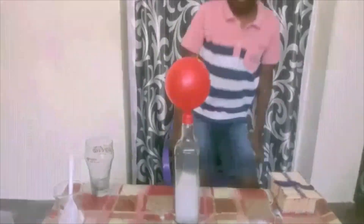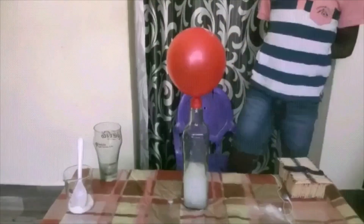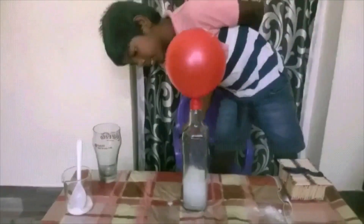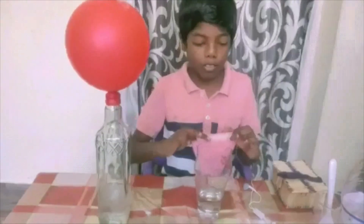Look at this. It will flow like this. Another time also with gloves.